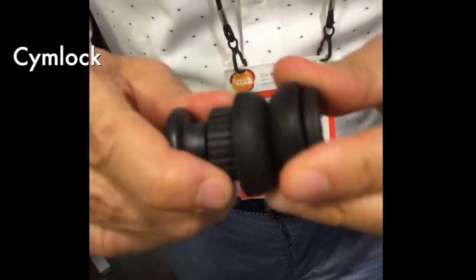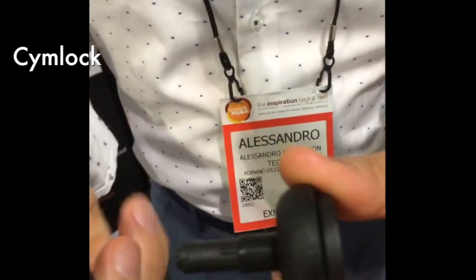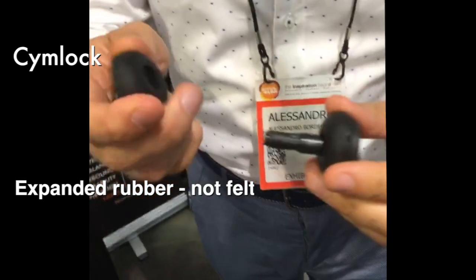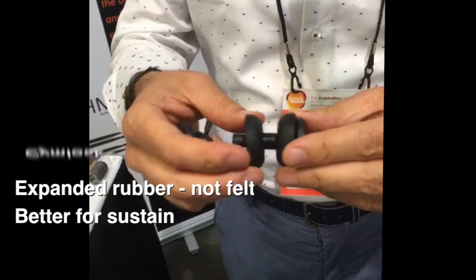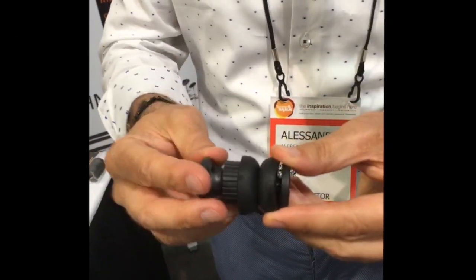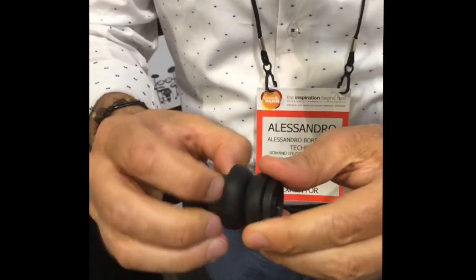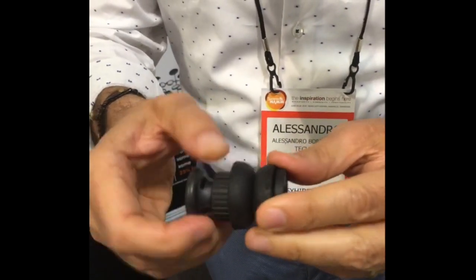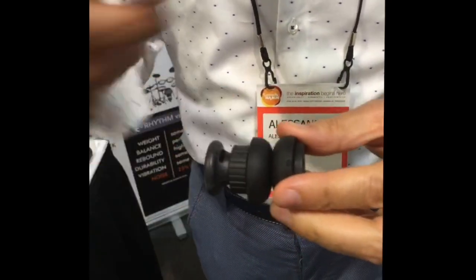Release and lock is very easy — you don't have to screw and unscrew every time. We also use expanded rubber instead of felt. This is much better for sustain. The device has the possibility to open and close the two rubbers in order to give more or less space to the cymbal so it can move more or less freely.